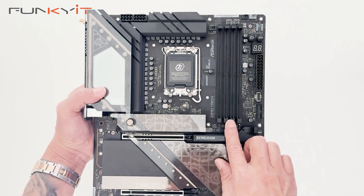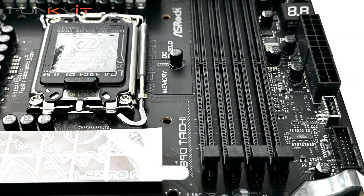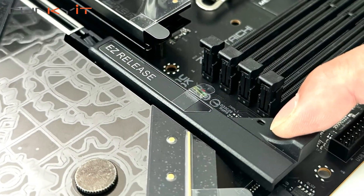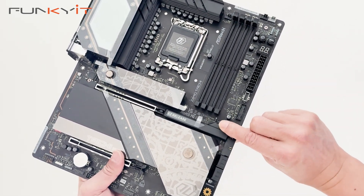Here we have the DDR5 DIMM slots supporting memory speeds of DDR5 9600+. There's also an easy release latch which controls the lock-in mechanism for your PCIe graphics card, allowing you to install and release your graphics card with ease.